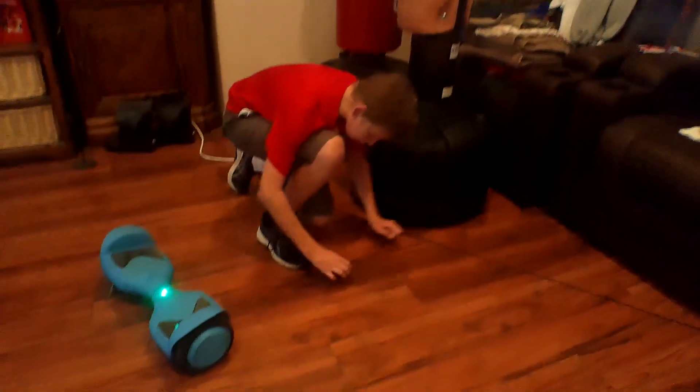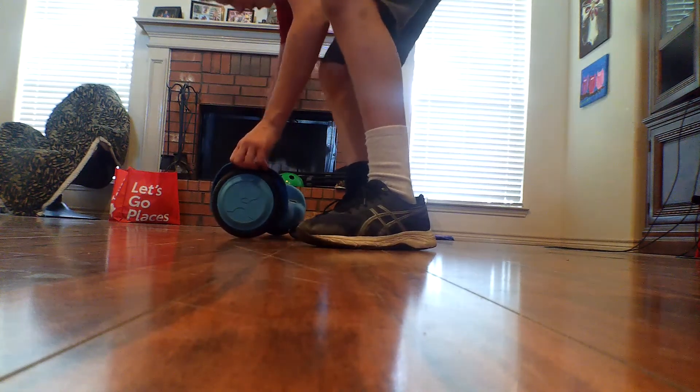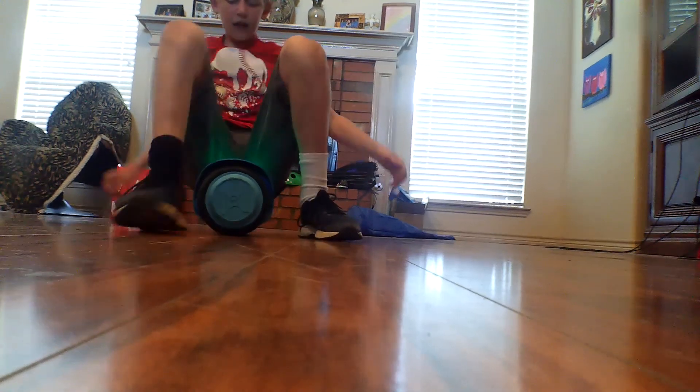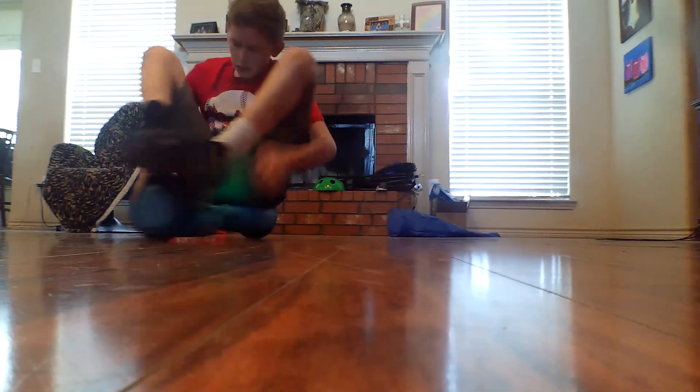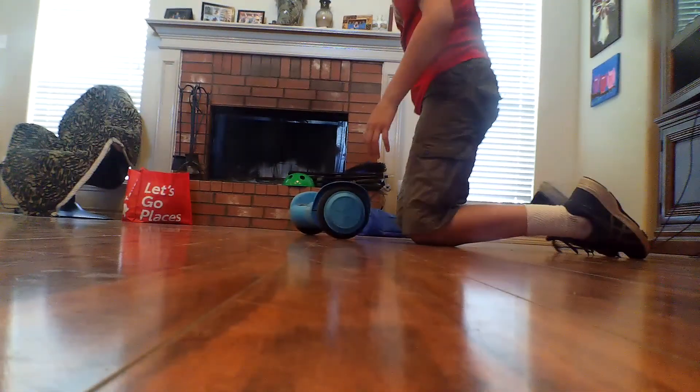Oh, and one more trick. I need to put the camera down for this one. Here, hang on — it's recording. I'm setting my angle to make sure you get it. But watch, be ready to move the cameras after this. I can't even fit on this. Can you do it again? I didn't get it on camera.